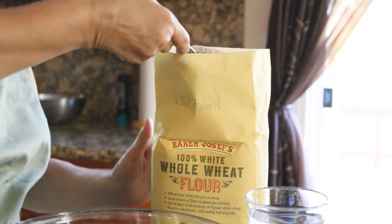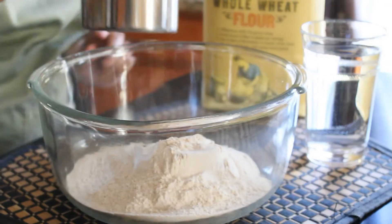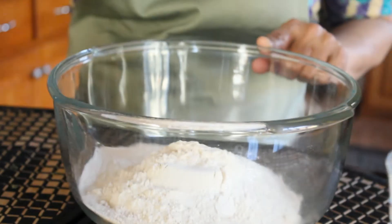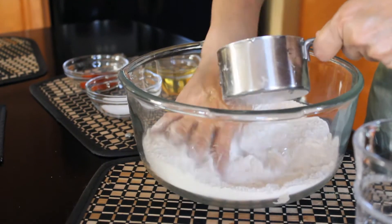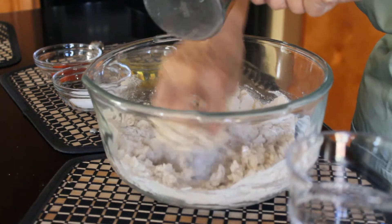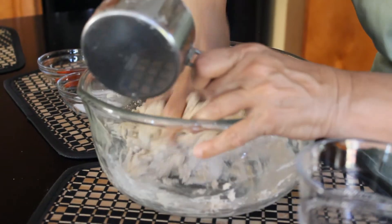We're going to start off by adding two cups of flour to a bowl, then go ahead and add the pinch of salt. Add approximately one to one-and-a-quarter cups of water to the flour depending on your dough — you're basically adding enough water to get the consistency right.